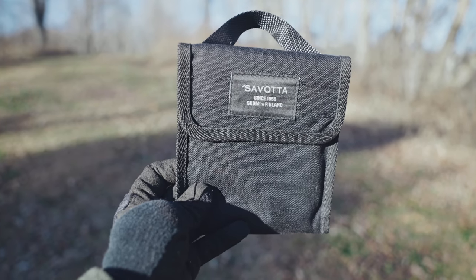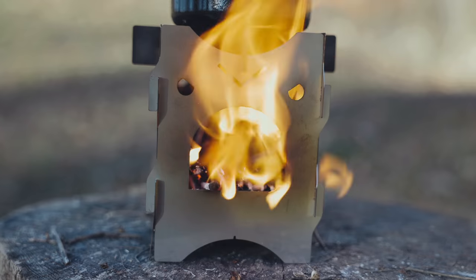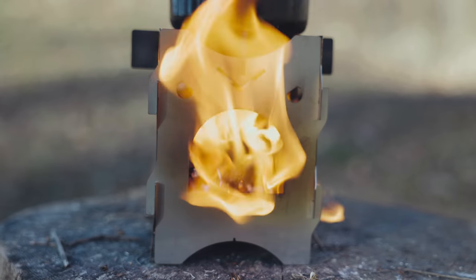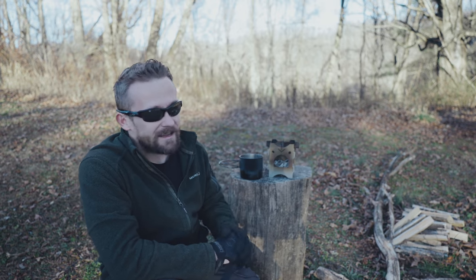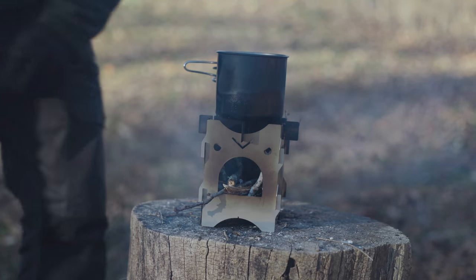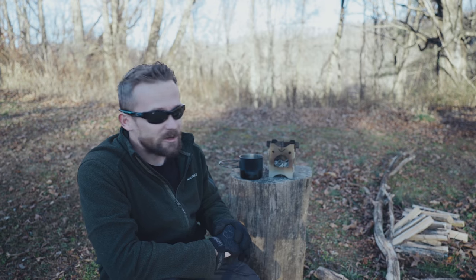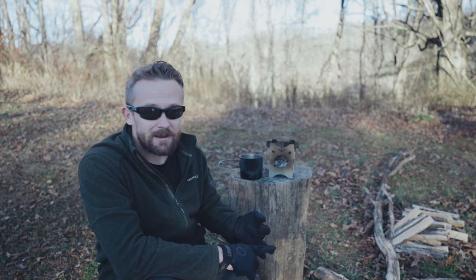This stove is lightweight. It packs down very small and is very compact. Put this in your backpack and you're not going to notice it. The overall size, in my opinion, is excellent — not too big, not too small. Two people can use this easily, and the truth is even more could as well. Because of the size, you have a good size fuel chamber that can hold some very good sized pieces of wood, which translates to a longer burn and also a hotter burn.